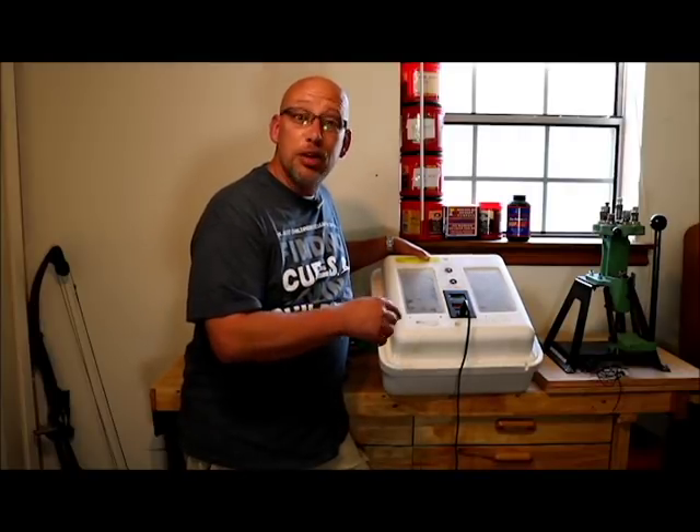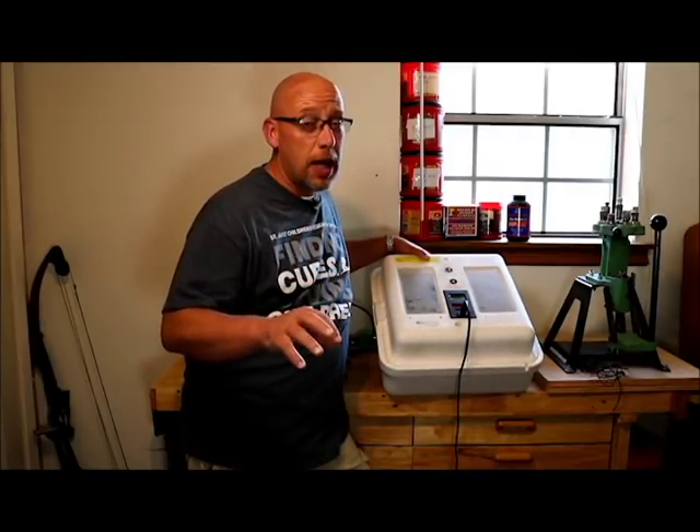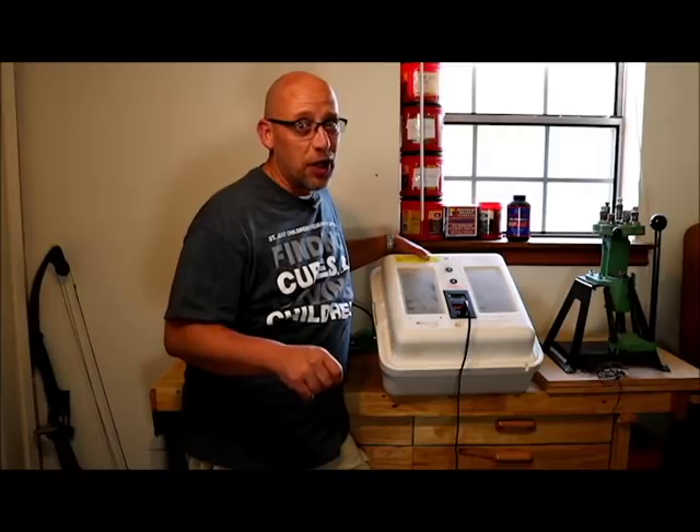Are you wondering how to calibrate your incubator so you get the best possible hatch rate? That's what's coming up next in today's video. Welcome back to another Slightly Rednecked video. My name's Chris. If you're not familiar with this channel, I help you to produce your own meat, eggs, and vegetables from your backyard, your balcony, your deck, your garage, or even a spare room in your house.